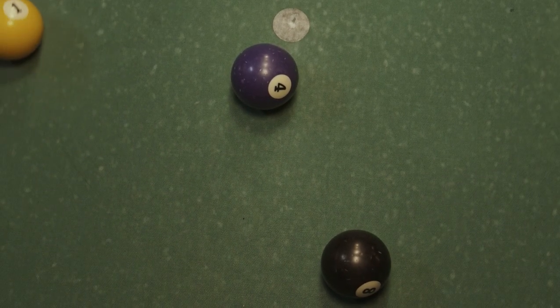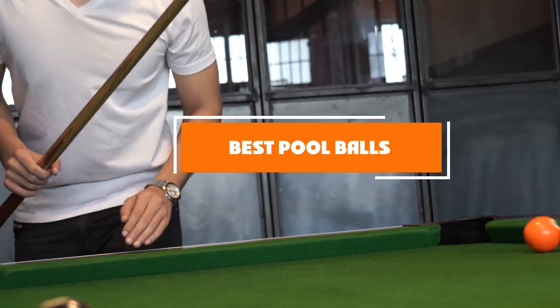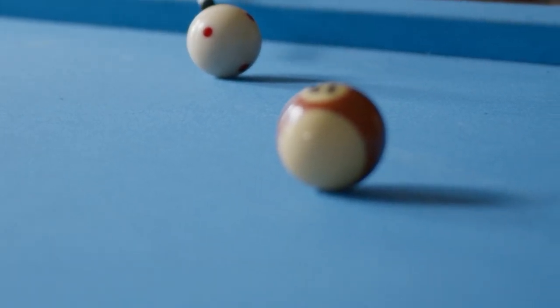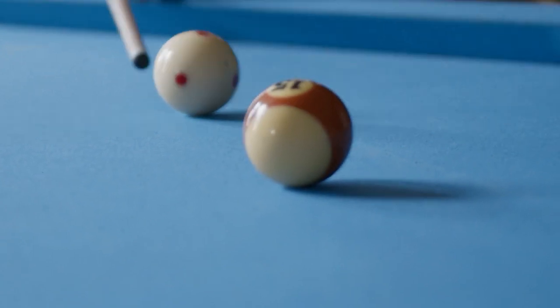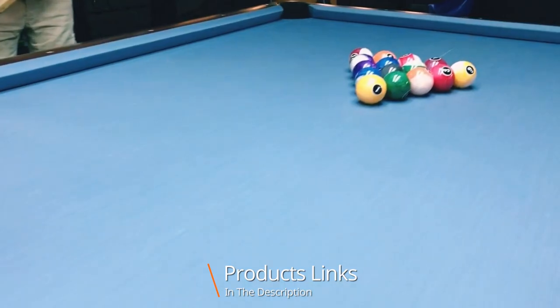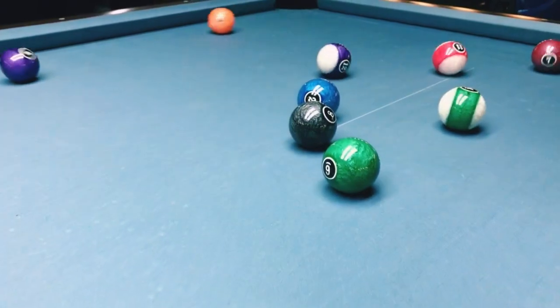Hello guys, in today's video we're gonna check out the best pool balls this year. I made this list based on my personal opinion and I've tried to list them based on their price, quality, durability, and many more. To find out more information about these pool balls, you can check out the description below. If you want to get the best quality pool balls according to your needs, then watch the video till the end and then decide to buy.